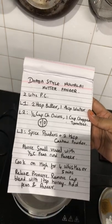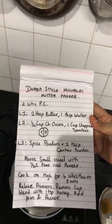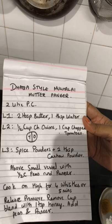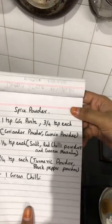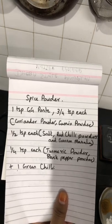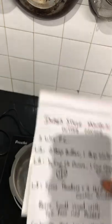I'm going to take two small cups with half cup peas and half cup paneer each, kept above the onions and tomatoes. Then cook on high for four whistles. I'm going for four whistles because I want the onions and tomatoes to be caramelized. Then release pressure immediately and remove the cups. Blend with one teaspoon of honey, then add back the peas and paneer, and the sabji is ready. The spices are: 1 tsp ginger garlic paste, 3/4 tsp coriander and cumin powder, 1/2 tsp each salt, red chili powder, and garam masala, 1/4 tsp each turmeric and black pepper powder, and 1 green chili.